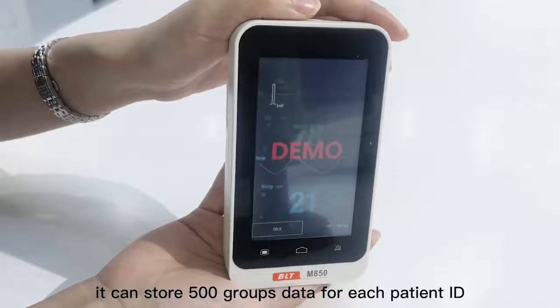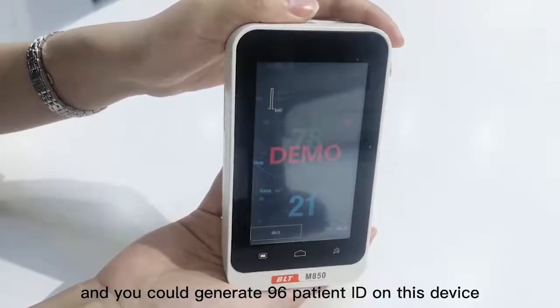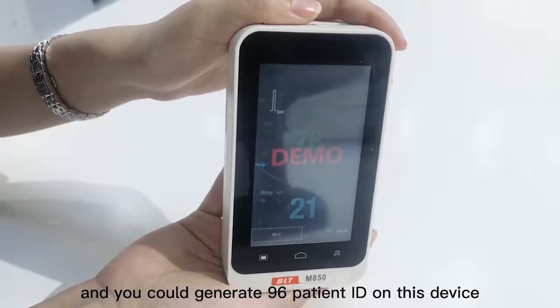Moreover, it can store 500 group data for each patient ID, and you could generate 96 patient IDs on this device.